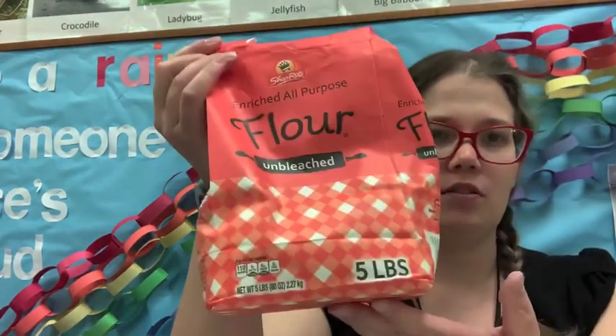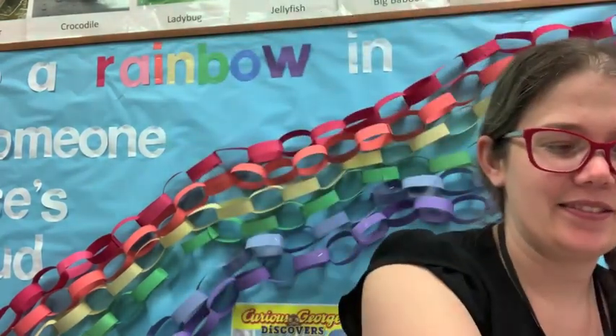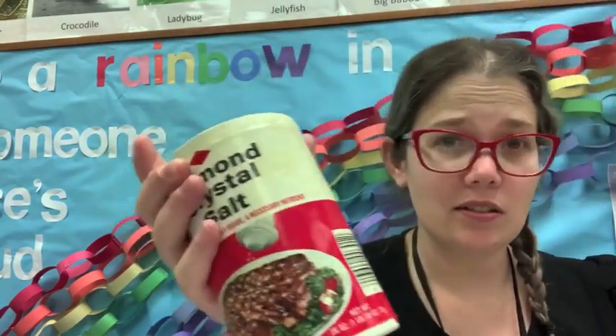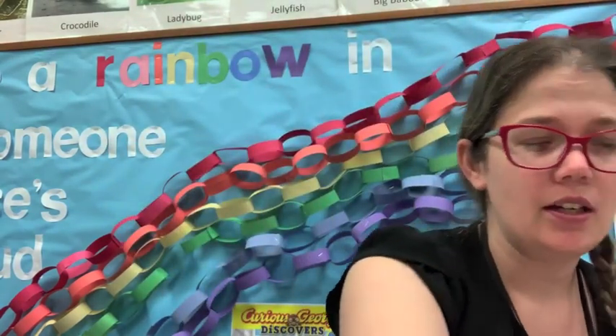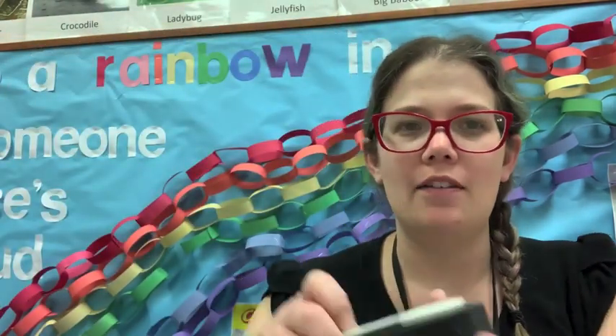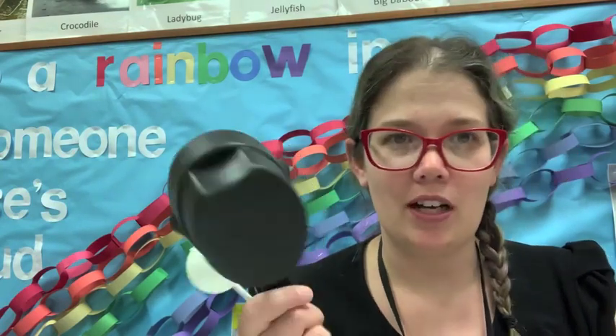You're going to need flour, cream of tartar, salt, food coloring, water, and glitter — which is optional, it's just fun — and some tools as well. I have a mixing bowl, a tablespoon, and some measuring cups.